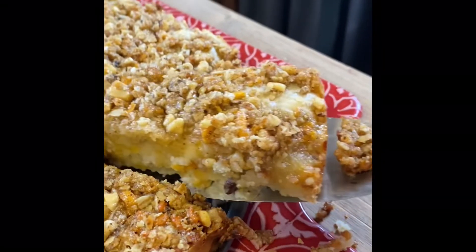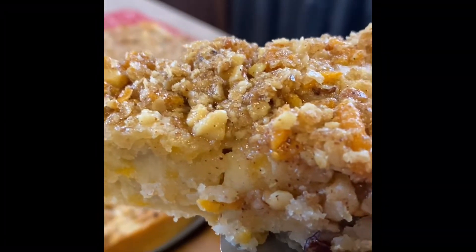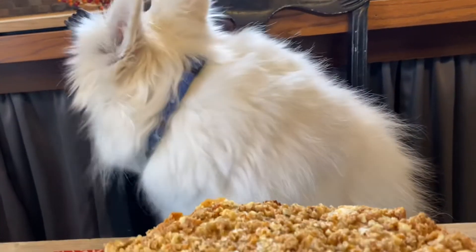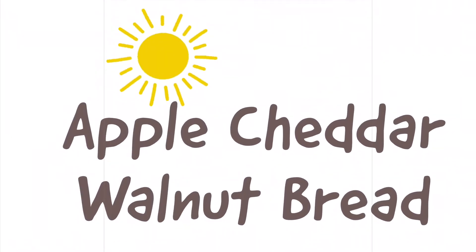Look at how good this is. Look, Cody. Apple Cheddar Walnut Bread. Yummy!